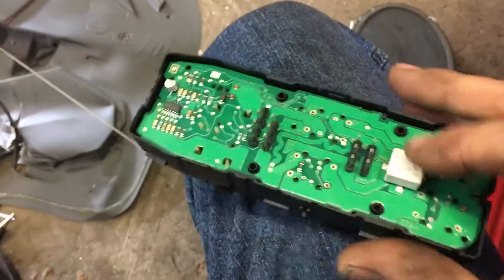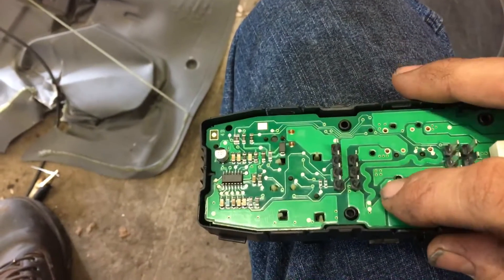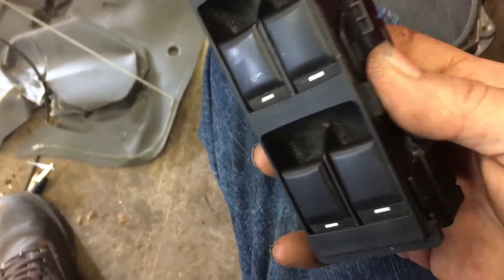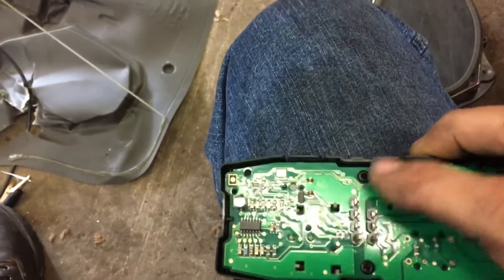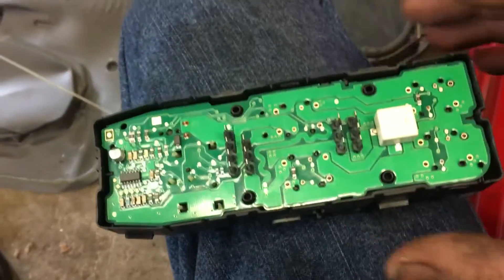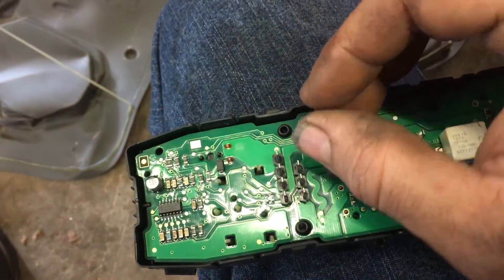What I noticed when I took it apart — because I don't just like to replace things if I don't have to — is that if I plug the wires in and put pressure on the circuit board for the up window, right about here, I could get the window to go up and down and work functionally.